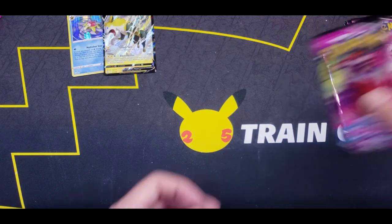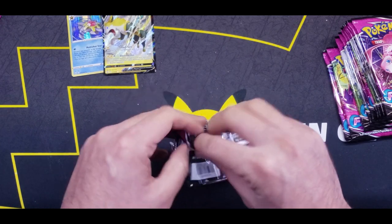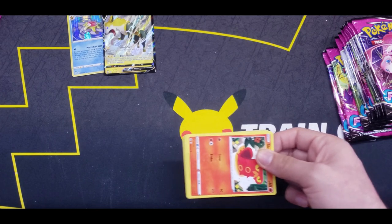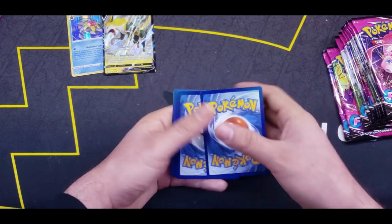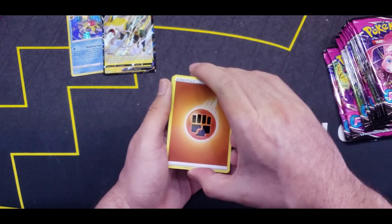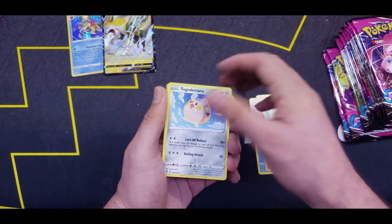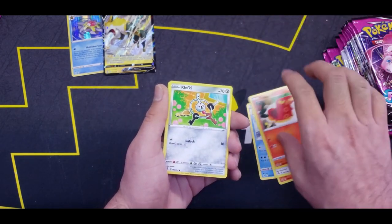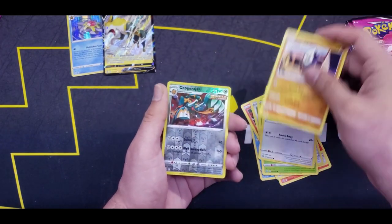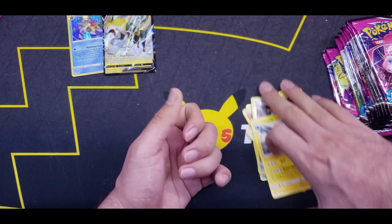Moving on to the next pack. I totally forgot that a booster box has 36 packs — that's a lot of packs for one opening! Ninetales, Togedemaru, Sizzlipede, Clefairy, Pansage, Wooloo, Pancham, Reverse Coppajah, and a Vikavolt Regular Rare.